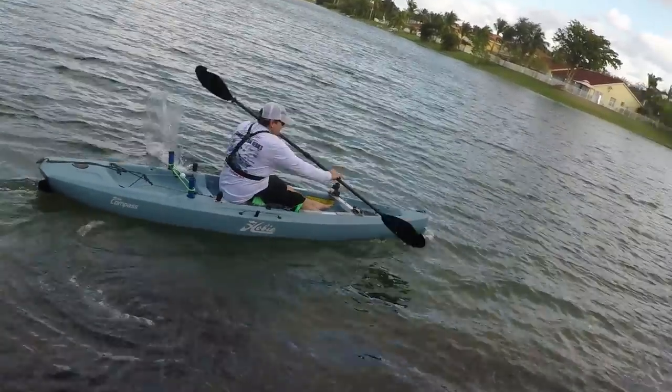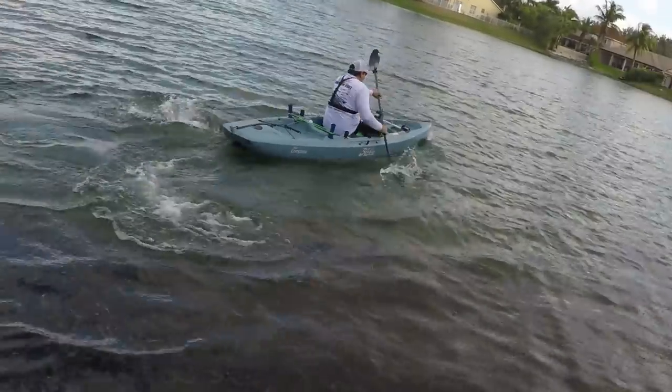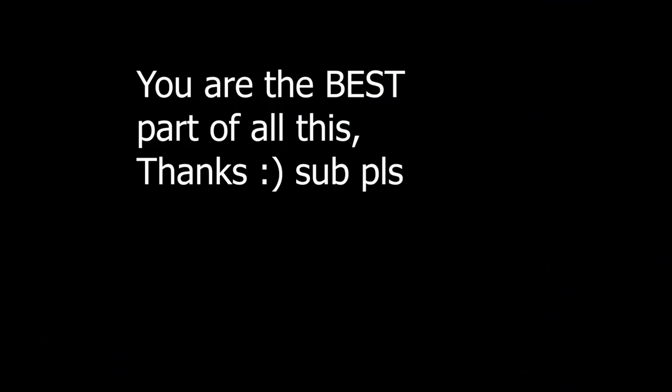I'm gonna get out of the way! And look at that!